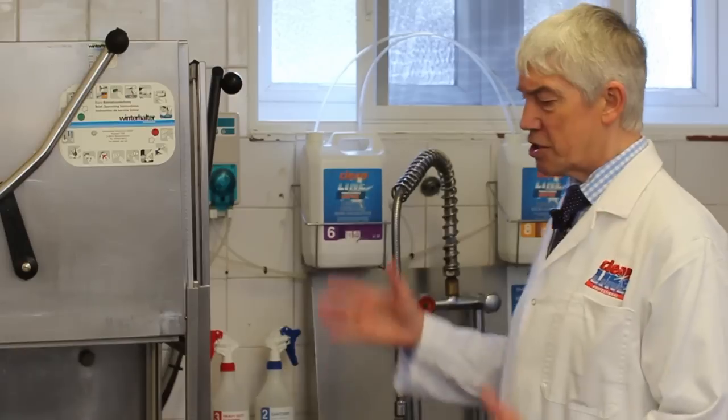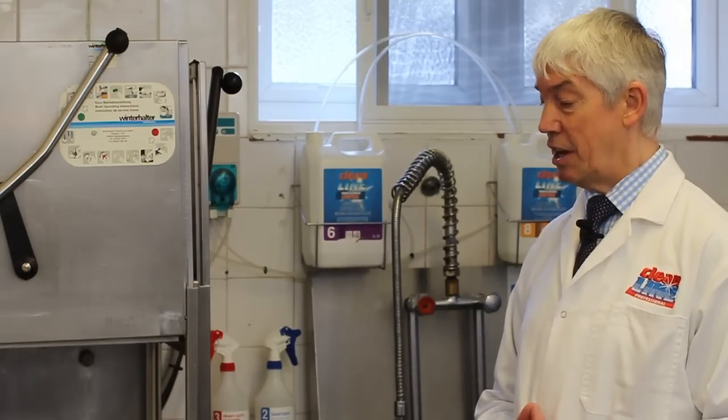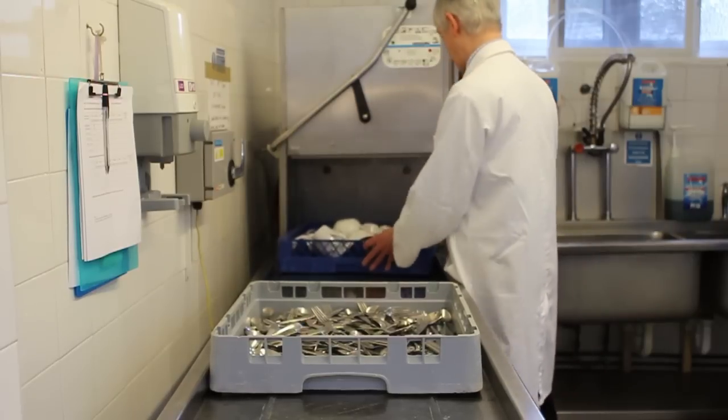But it's fresh water with a difference, because in it is some of this stuff here — rinse aid. When it squirts the fresh water over these surfaces, the rinse aid joins in and helps them dry more quickly, putting a sparkle onto the surfaces. The result is a really good finish in a short space of time.